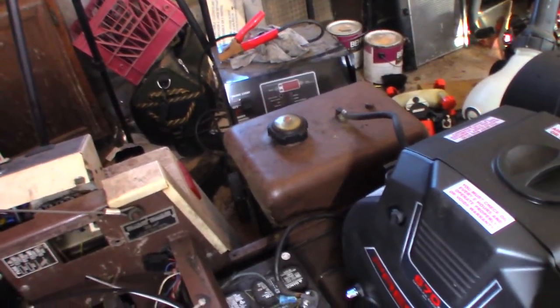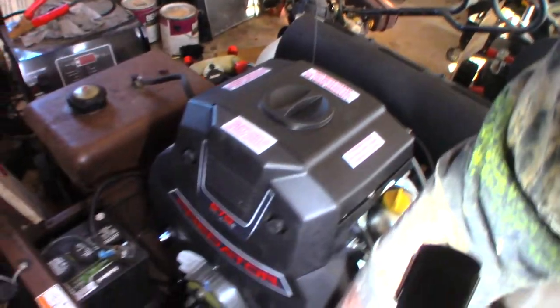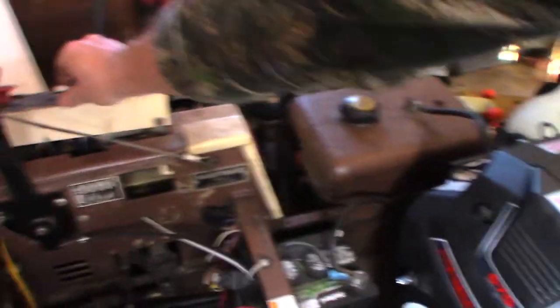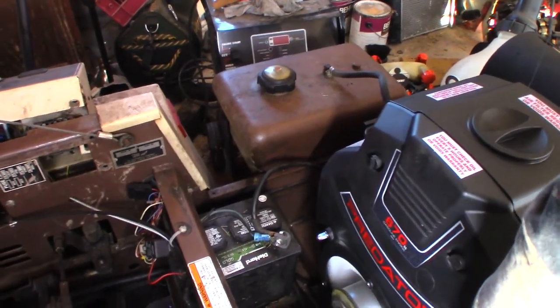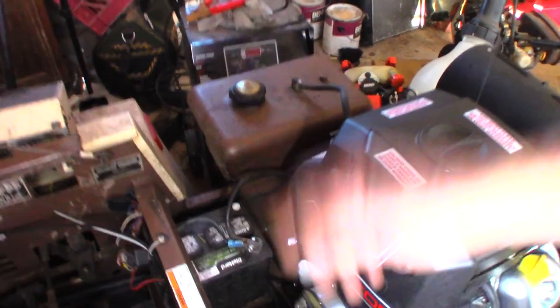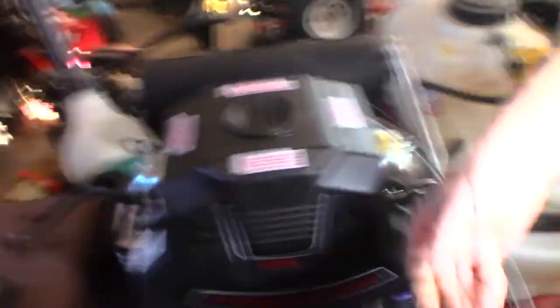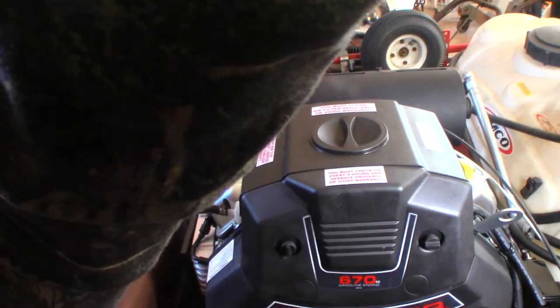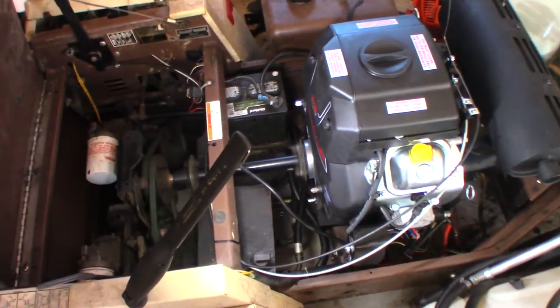Let's give this thing a try and see what it does. It needs a little more fuel — come on. I think it needs a little more choke here. I haven't got my panel hooked back up yet, but I think it's running. There we go — it's running. That's a pretty good start.